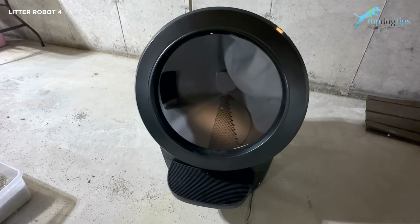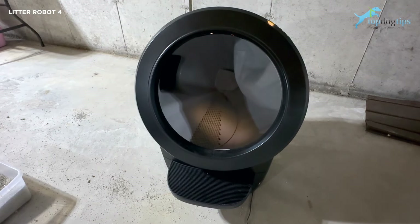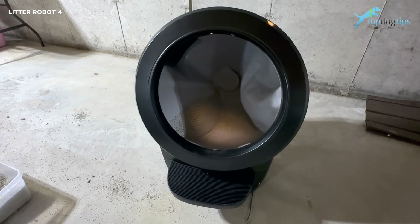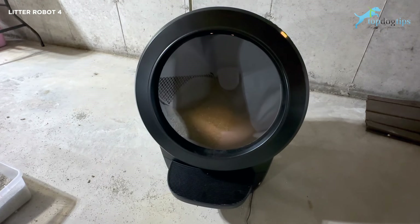One of the things I love about self-cleaning litter boxes — obviously they're great because you don't have to scoop them — but you also use about 50% less cat litter. The clumps fall into a tightly sealed drawer on the bottom, which I will show you once this resets and it's done doing its thing.